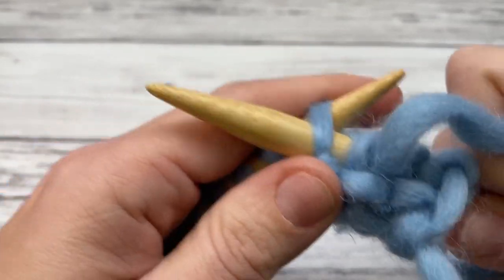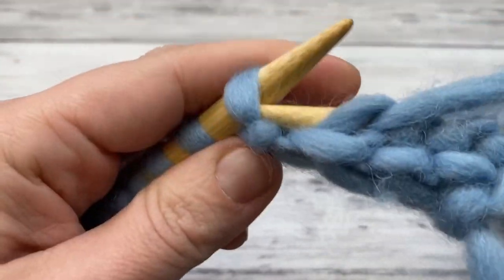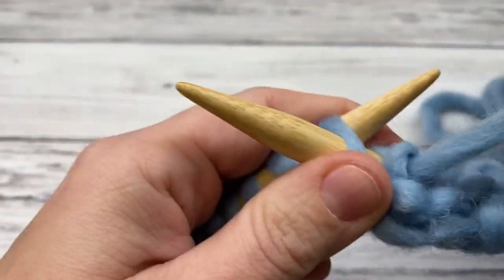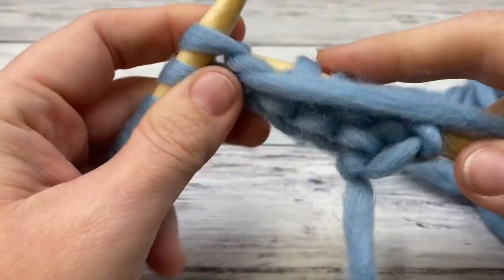That completes your purl row. You alternate the two: do a knit row and then a purl row and just repeat. I'm going to work a few rows and then show you how to count the stitches and how to tell if you're ready to do a knit or a purl row.